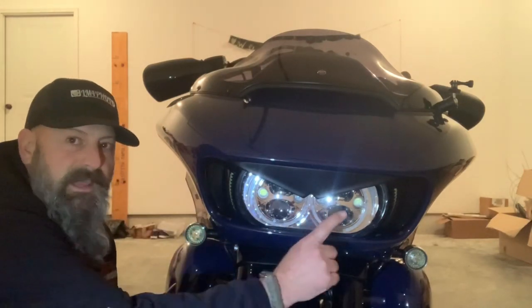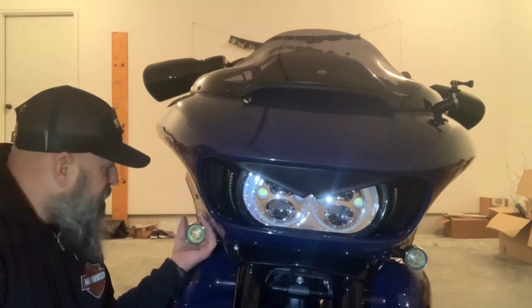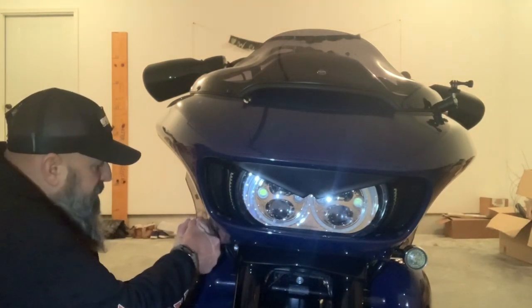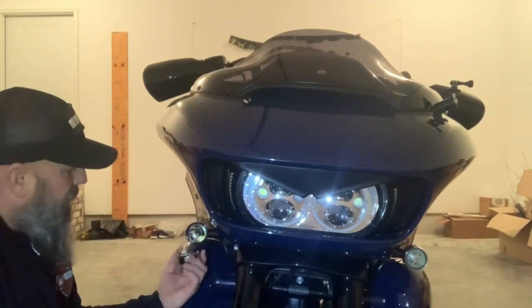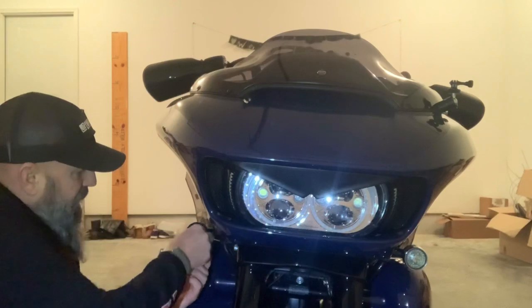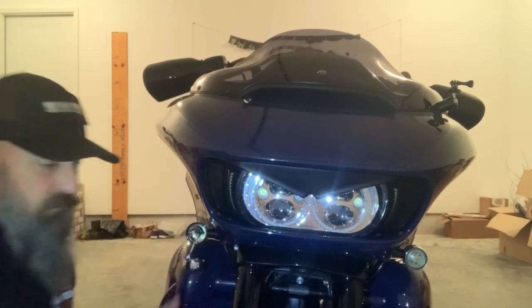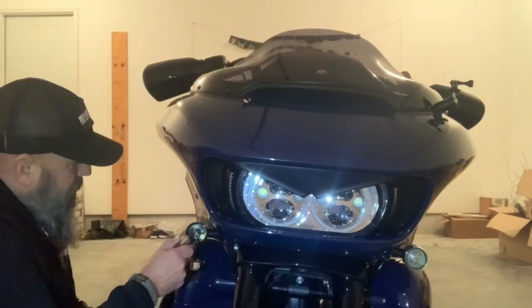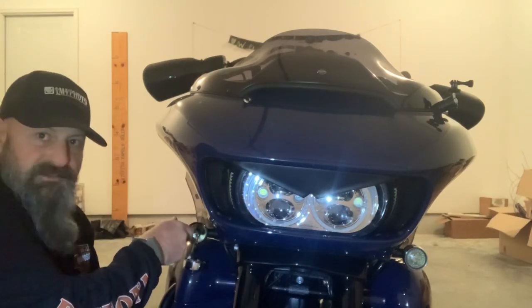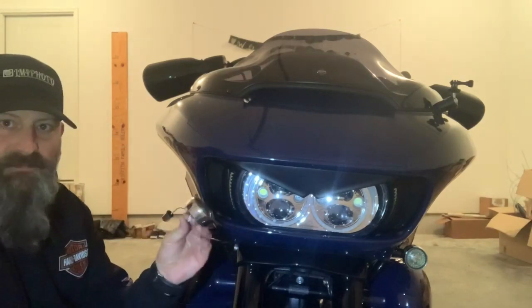I'll do this side first and then that side. When you're removing this, it's just a firm grasp — and with a firm grasp it'll pop right out. And then inside is a half-turn twist. So inside there's a slot — you just put your flat blade screwdriver in, push in, half-turn twist, and then that light is removed.